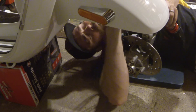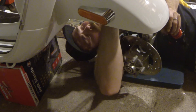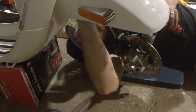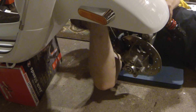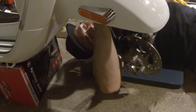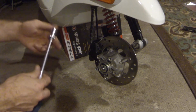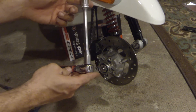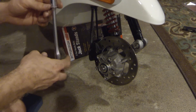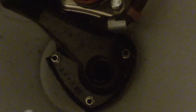One thing I didn't notice before — there's actually a bracket up there that gets reinstalled onto that mounting location. What that does is it keeps the brake line up and out of the way so that when the tire is spinning around, the brake line doesn't hit the tire.